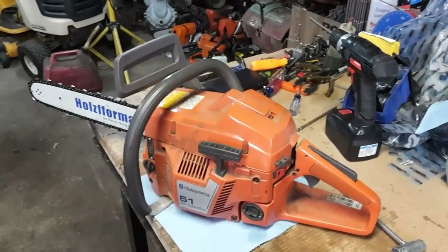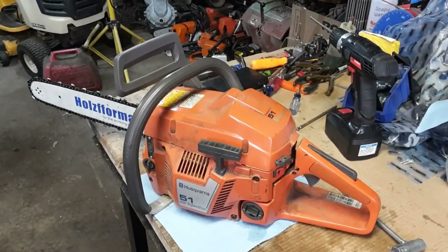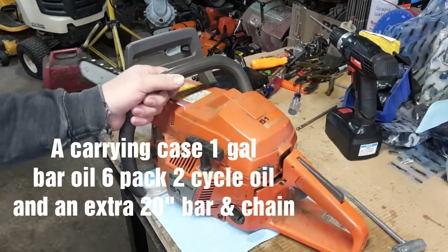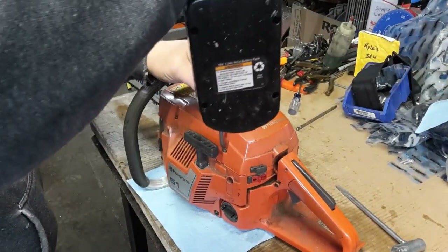The saw in question, as you can see, is a Husqvarna 51cc. This is a bone-stock Husqvarna. I actually purchased this saw brand new from a farm store called Quality Farm and Fleet, a local store that was going out of business back in the early 90s. I purchased this saw with a case, bar oil, two-cycle oil mix, and at the time an extra bar and chain, for $250. This has been a really good saw — I've cut many, many cords of firewood with this saw.